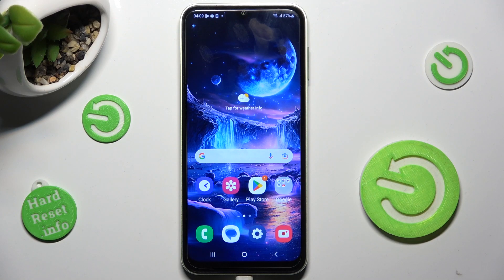Hi! In front of me is Samsung Galaxy F13 and today I would like to show you how you can connect it using Bluetooth.